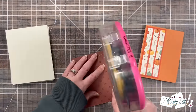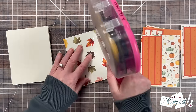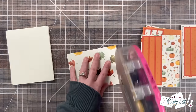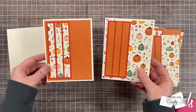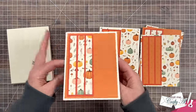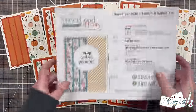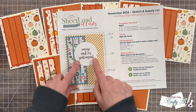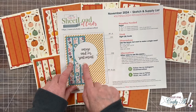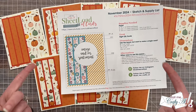Once those were all done, I brought back in my card bases and adhered the pattern papers to the front, trying to get a nice even border all the way around. I am keeping everything nice and flat for now for easy mailing. Now it's time to get a sentiment added to the front of the cards. I do suggest a two and a half inch circle for your image or sentiment, but you can definitely switch that up if you want.